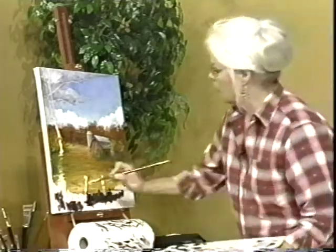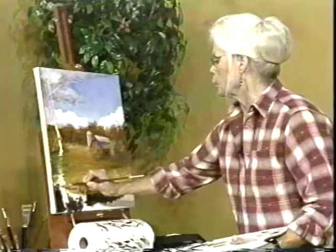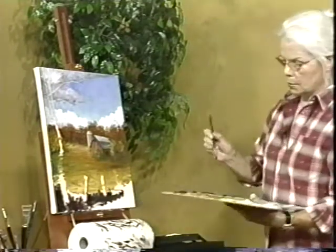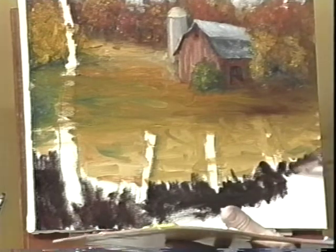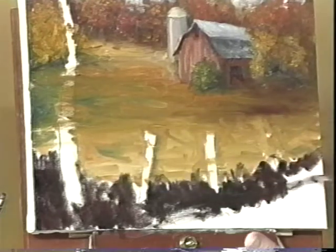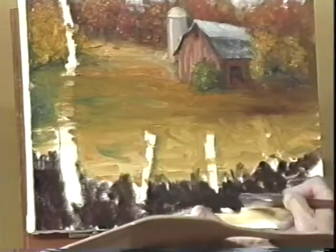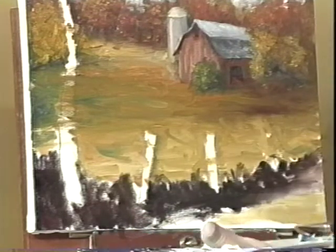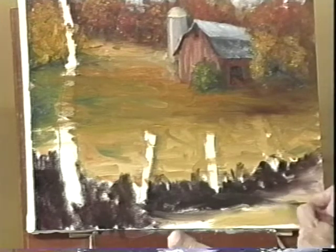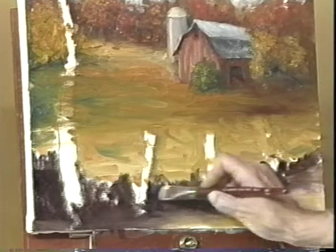Right now I'm doing what you'd call underpainting — getting my big shapes blocked in so I know where I'm at. I'm going up here, and right in here, and up in there. Now we have some light right here in the foreground. I'll take a little wider brush to lighten this up. Coming right across here, we'll have some light and pull those shadows out into that a little bit.